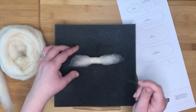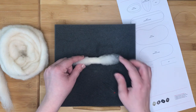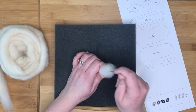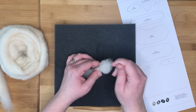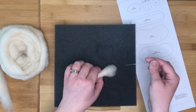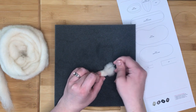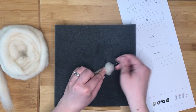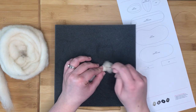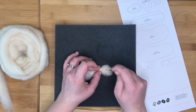Once the shape is holding nicely, leaving one end of the log shape fluffy, we are going to start to stab the other end inwards to create the base of the leg to match the diagram. The base of the leg needs to be a flat circular shape like the base of a cylinder. Alternate between stabbing the fluffy ends inwards to form the circular base and stabbing around the end of the log shape, turning it as you go.